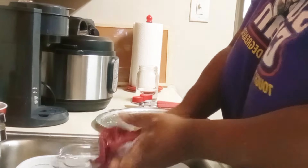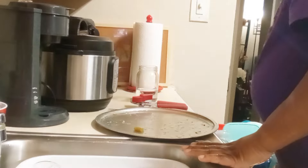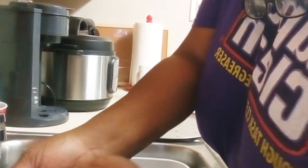During warmer weather I use my Instant Pot and air fryer more often because it minimizes heat throughout the house. Right now I'm just putting those green beans in — they'll simmer on low heat. I'm getting my dishes cleaned up because I like to clean as I go.